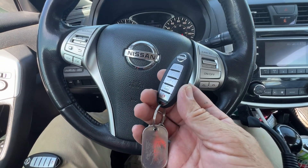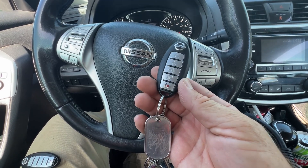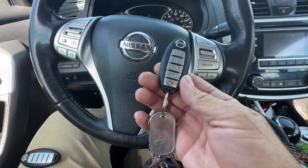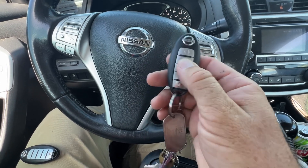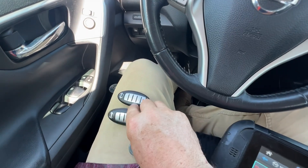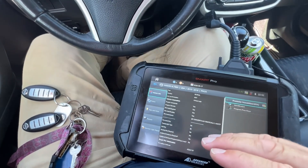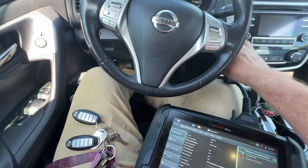Welcome back. In this video we're going to cover how to program the prox key for a Nissan Altima 2013, 2014, 2015, 2016, 2017, and 2018. For 2019 it's going to be a different type of key and process. We have one working key and a new key not programmed yet, and we're going to use SmartPro. This video is going to be pretty comprehensive when it comes to seeing how the vehicle works.